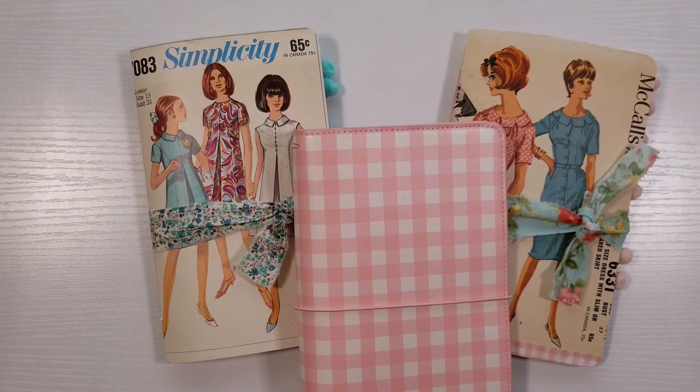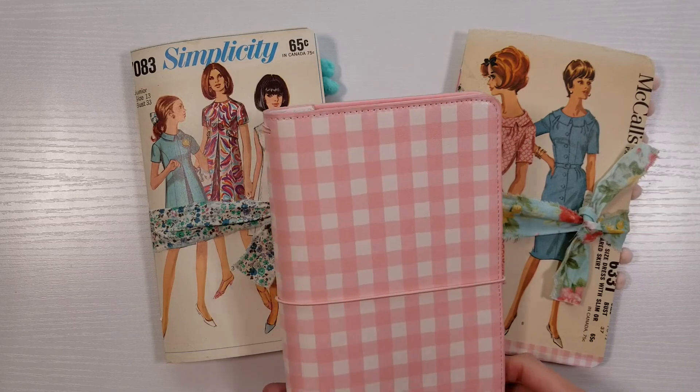Hi, welcome to Kitty Witty Papercraft. Today I am sharing a quick, easy way that you can customize a store-bought traveler's notebook.